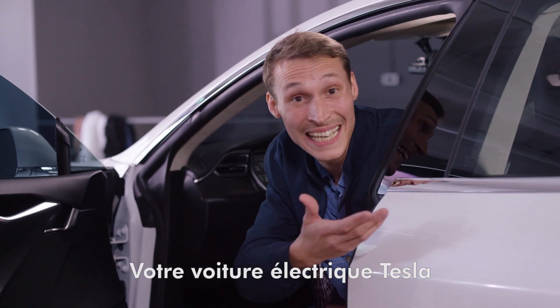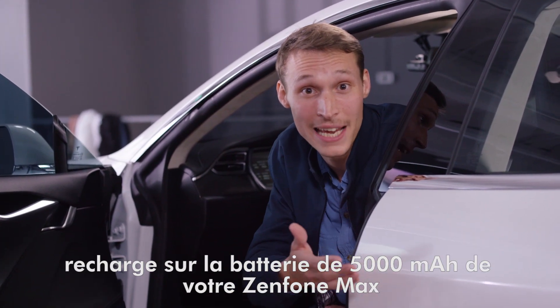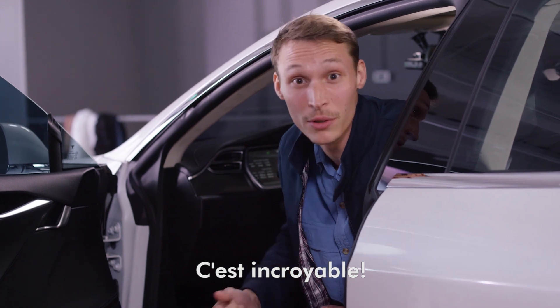And there you have it — your Tesla electric car charging straight from your ZenFone Max 5000mAh battery. This is incredible. Come take a look.